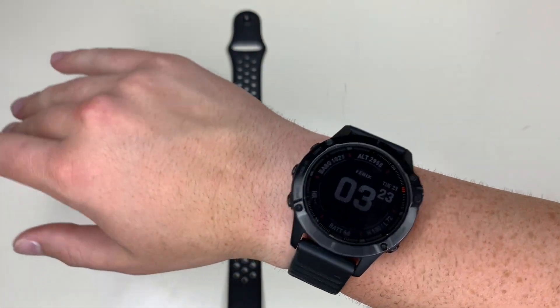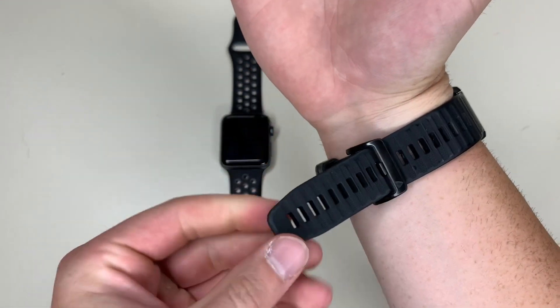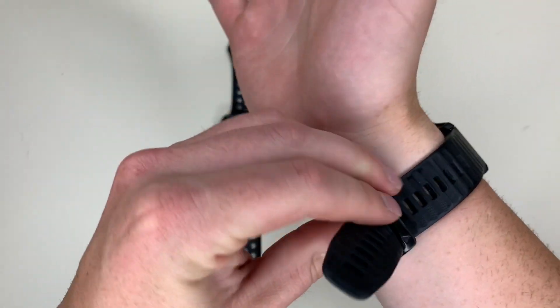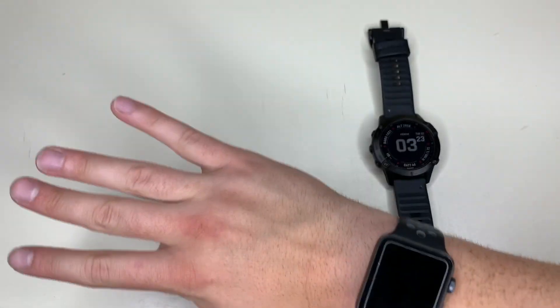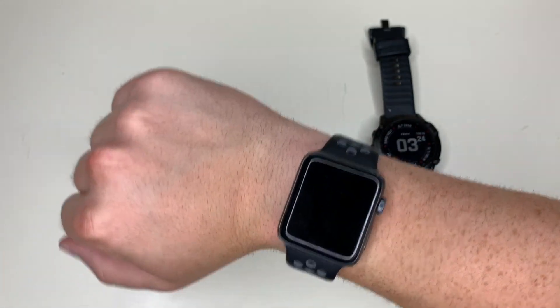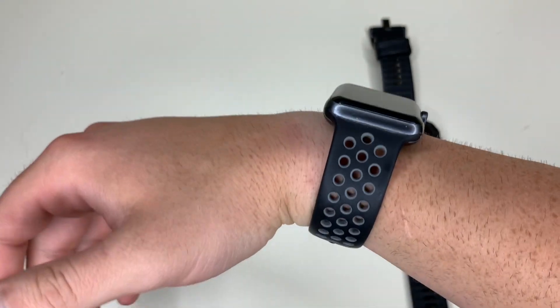I don't know how I can get rid of that. This is the stock band it comes with — I use it quite a bit. Let's check out the Apple Watch. This is the Apple Watch 42 millimeter on-the-wrist comparison. As you can see, a little bit better fit for my small wrists — it's slimmer, more low profile.